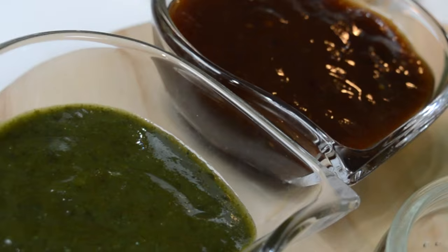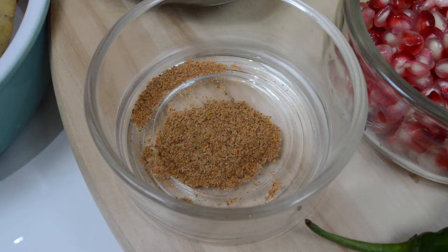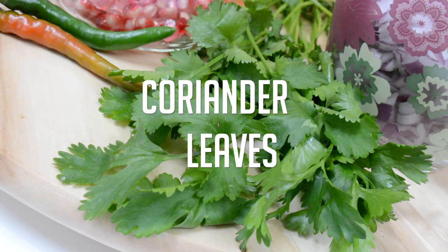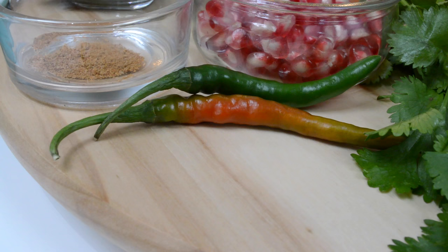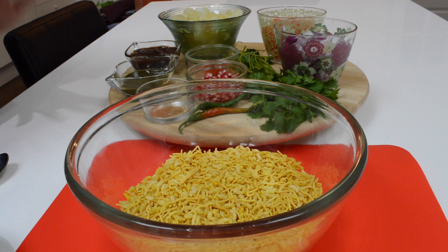Also tamarind sauce and green chilli sauce — it's up to you how much you like to add, but the key thing is you don't want to add too much. You also want to add it at the time of eating so it doesn't get too soggy and retains its crunch. Quarter teaspoon of chaat masala, red chilli powder to taste, and to garnish I've got two tablespoons of pomegranate seeds, coriander leaves, and green chillies which I'm going to chop up — but that's optional. This is such a quick and easy snack for when you have a party or guests coming over.